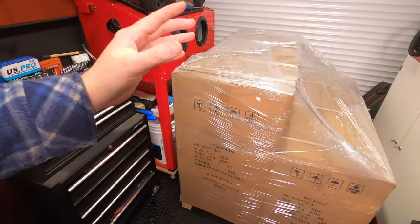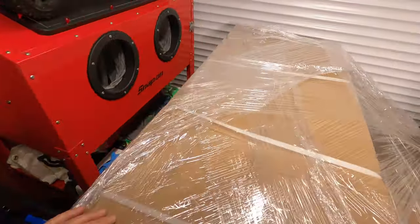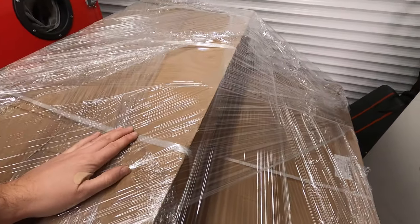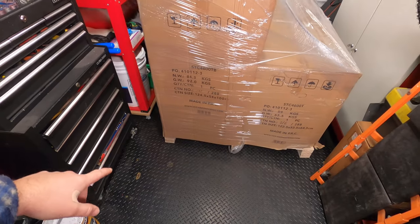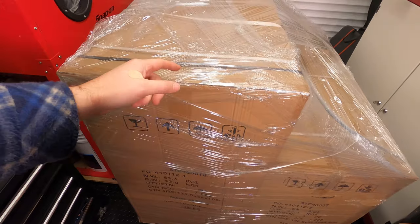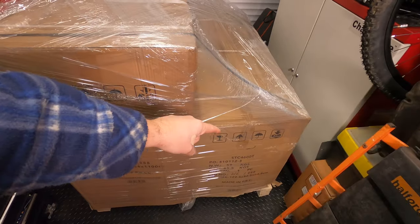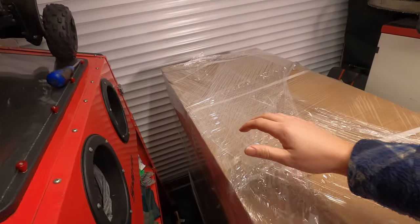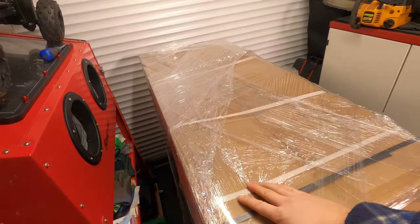I figured let's upgrade. So I think the first thing to do is to remove all this wrap, then separate the boxes, get rid of the pallet, and get out the boxes. I think it's pre-built — it's just a case of stacking the top on the base and you're done. So let's get this off and take a look.